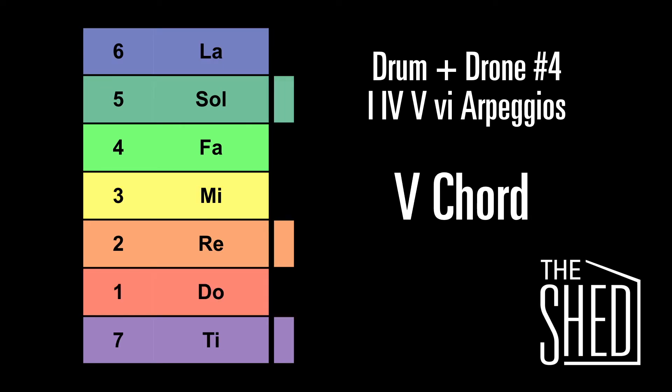And here's the 5 chord — it's ti-re-so-re-ti. Back to the 1 chord.